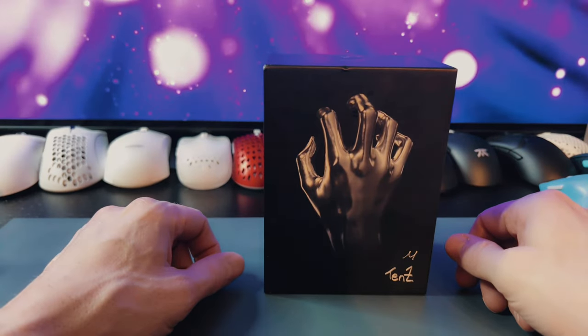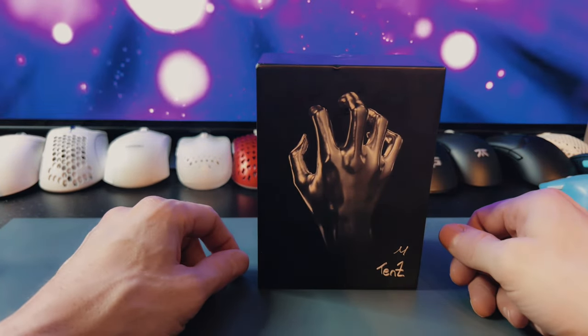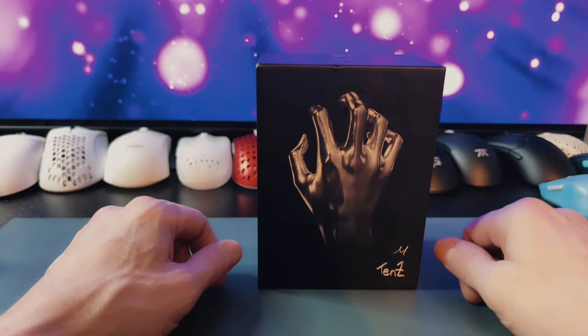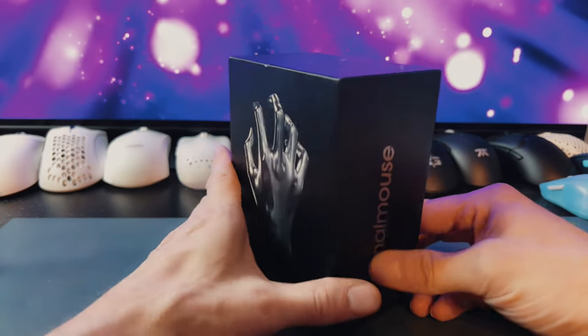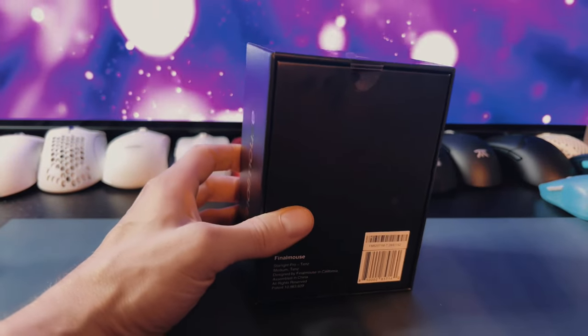Normally I don't do unboxing videos, but I've never actually got a chance to check out a Final Mouse so I thought I'd do it just for this one. As you can see the seal's still on the box — we'll go ahead and break it.